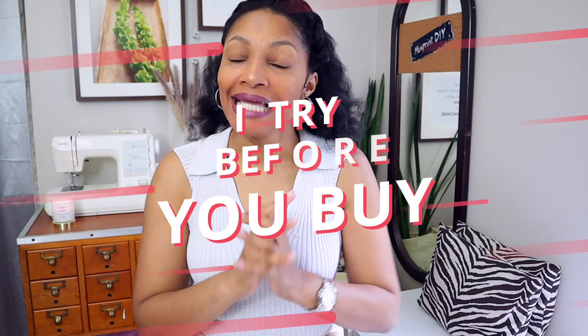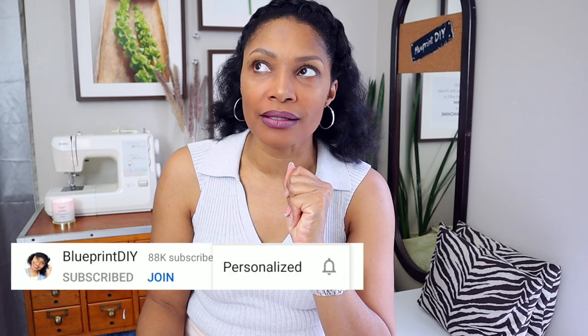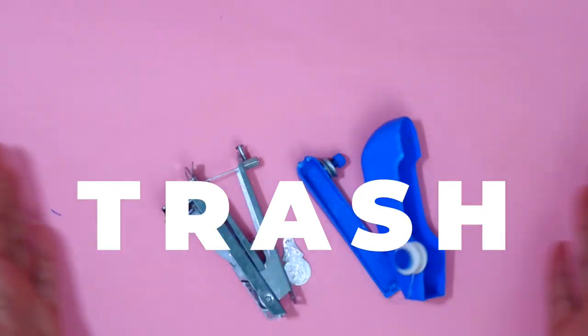Welcome to another episode of I Try Before You Buy. That means all these little sewing gadgets that we've been seeing and want to try to commit to — we want to try these things, even if it's a few dollars, because it may seem too good to be true. Well, I'll be the guinea pig and I'll try it before you buy it.